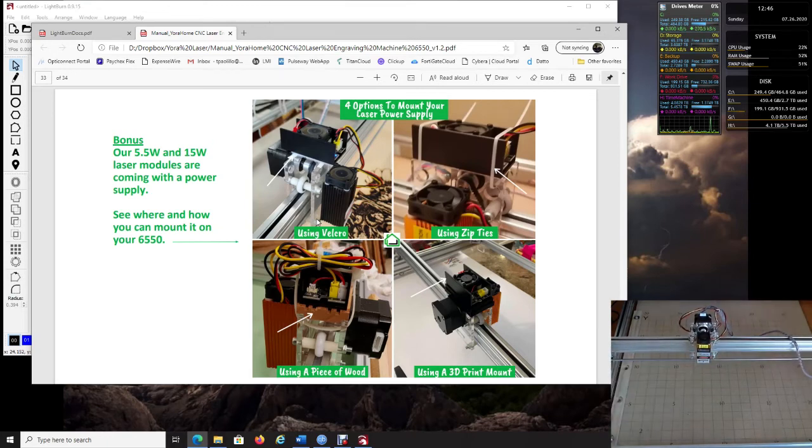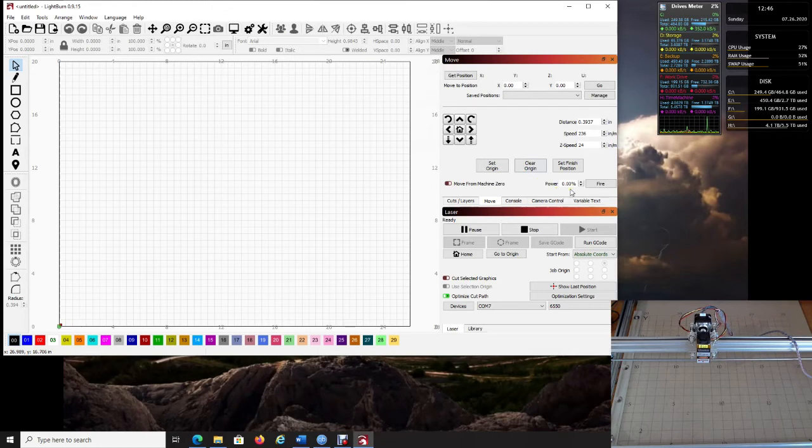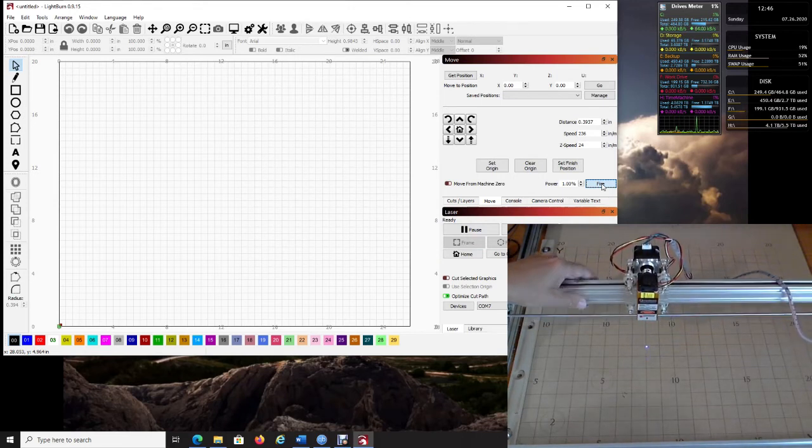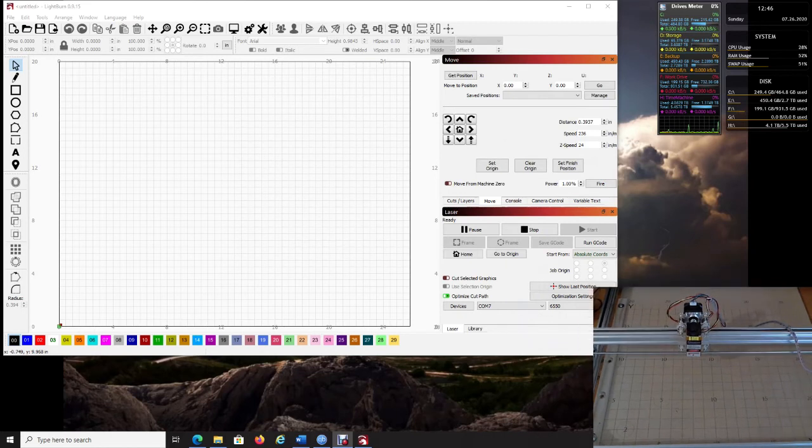Once everything is on, position the laser somewhere comfortable — maybe the center. Come over to the Power setting and change it to 1%. That's all we need. Click Fire and you should see the laser light come on and then go off. This confirms it's installed correctly and communicating. Turn it back off.